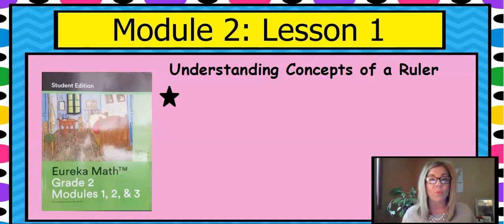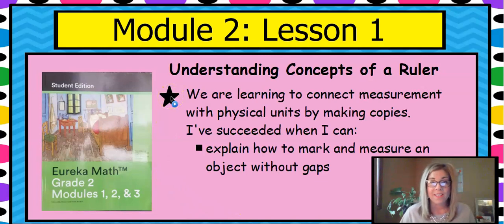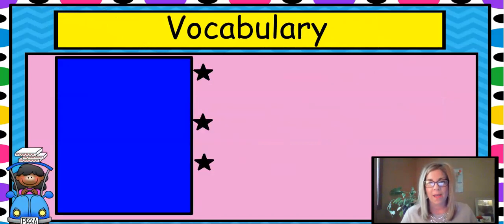We're going to talk a lot about a ruler, measurements, inches, and centimeters. Our learning intention today is we're learning to connect measurement with physical units by making copies. We'll know we succeeded when we explain how to mark and measure with an object without gaps, and we'll talk about gaps in just a second.